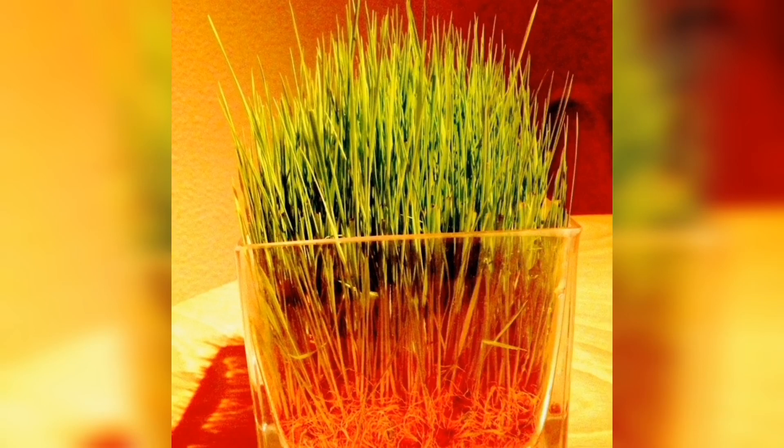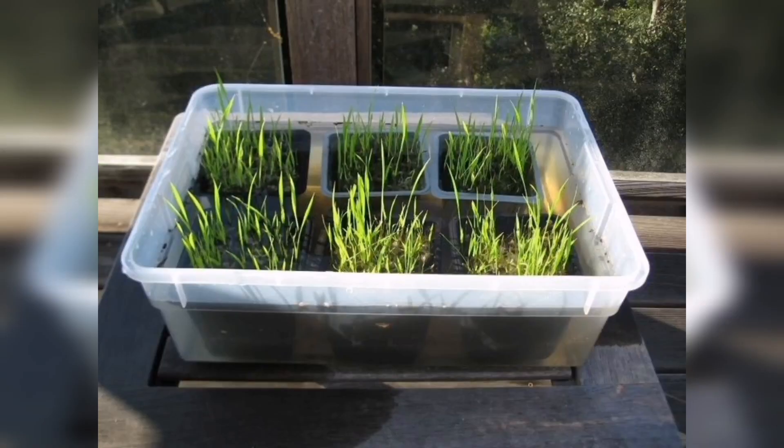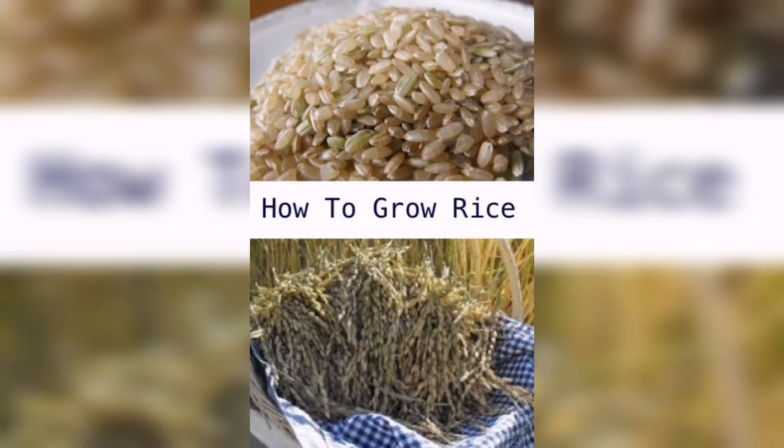Hello and welcome to our channel. In this video we will be discussing how to grow rice at home. Rice is an essential staple food for many people around the world, and growing it yourself can be a fun and rewarding experience. Whether you have a large garden or just a small balcony, you can grow rice at home. So let's get started.